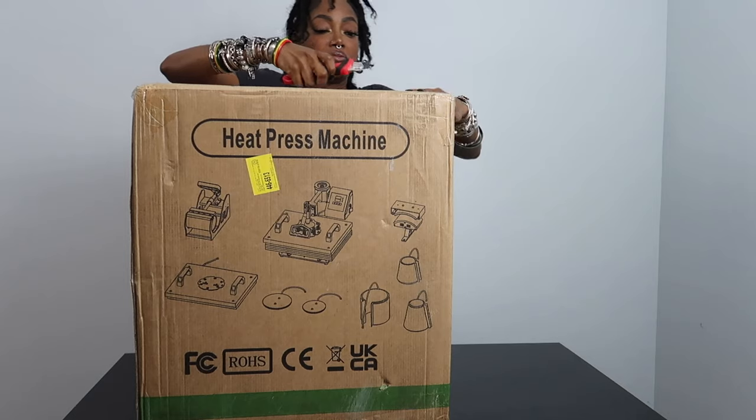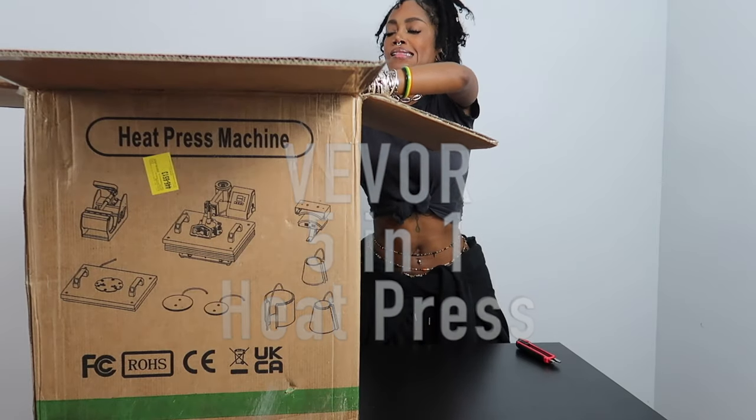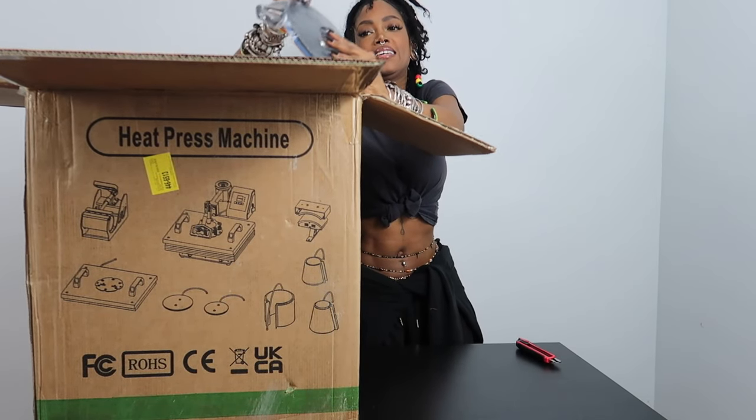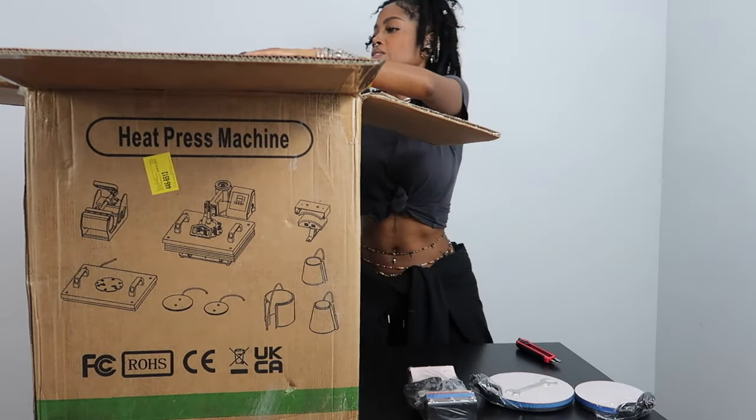Be very careful with that knife please. Today we are going to be reviewing the VEVOR 5-in-1 heat press machine. I was told I should smile more in my videos, so this is why I look so cheesy all the time. And here I'm just taking out all the contraptions.